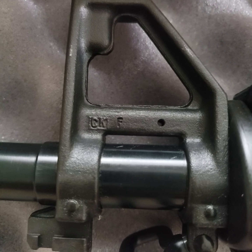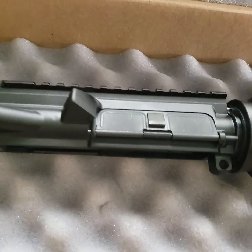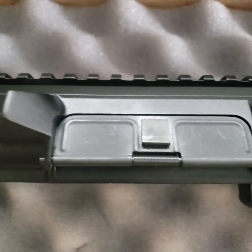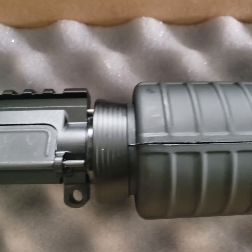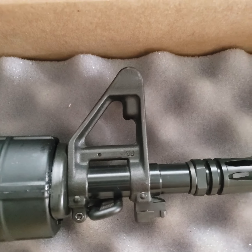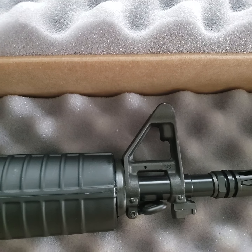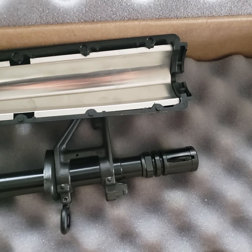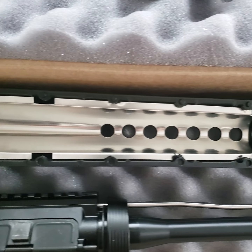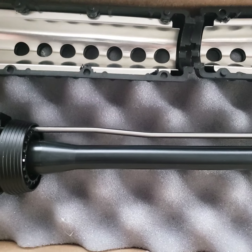I've got a sling attachment here. The front sight post is just a block. Got the Birdcage Flash Hider. Bayonet Lugs here. Got your standard A2 handguards. Got the Deltan Ring. These are rifle length handguards, for those who are curious.